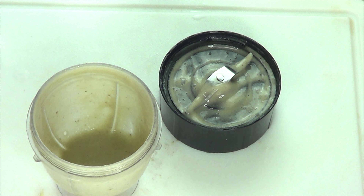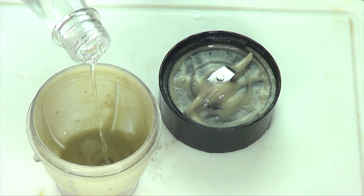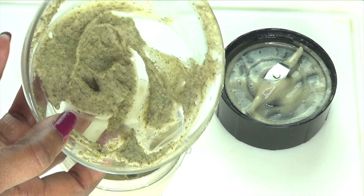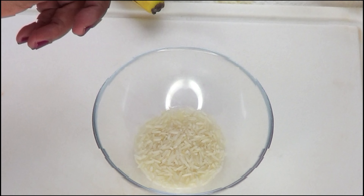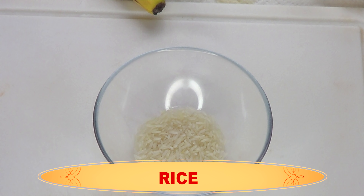We're not adding any water to this — we're going to blend as is. And here you have your blended banana. We're going to reach for some rose water and use about a teaspoon of rose water, pouring that in with the banana.